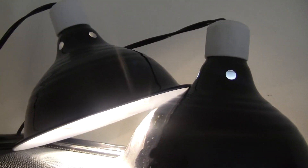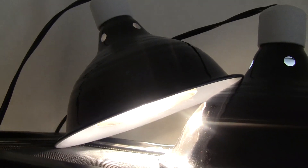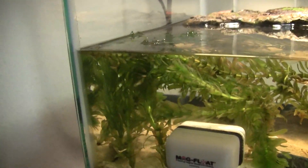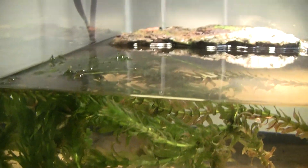I had the regular UV lamps, but mine shattered because of the humidity. And this is the UVB.